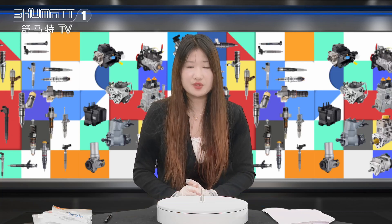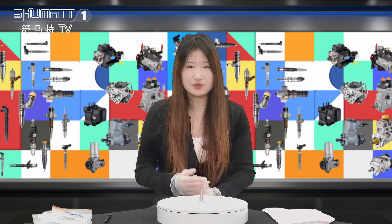Hi everyone, this is Katelyn from Shenzhen Smart. We specialize in common rail diesel parts. The product we'd like to show you is our injector nozzle. Follow me.